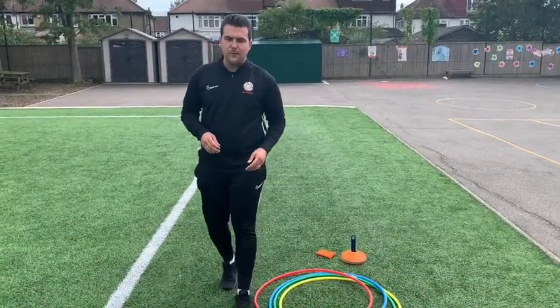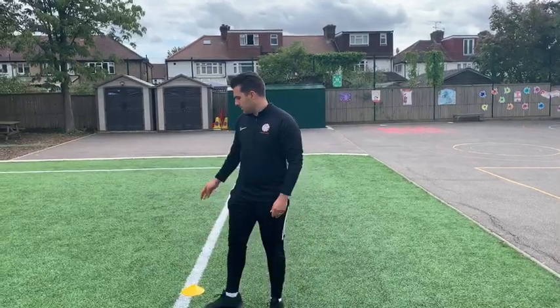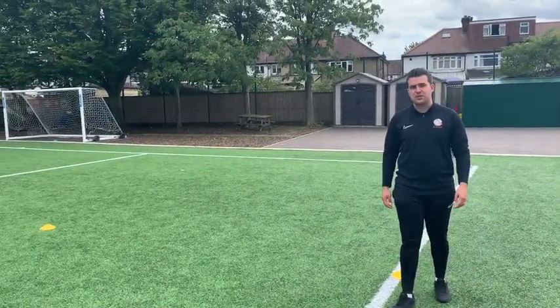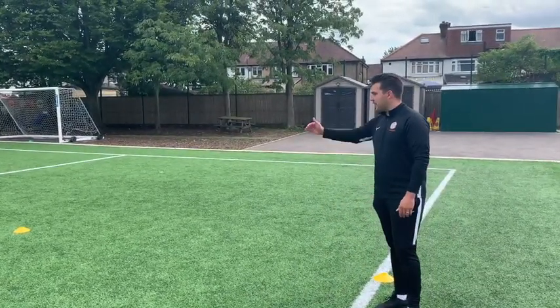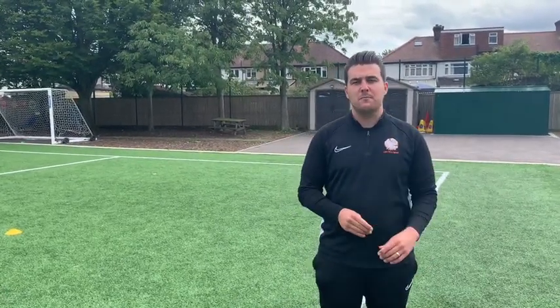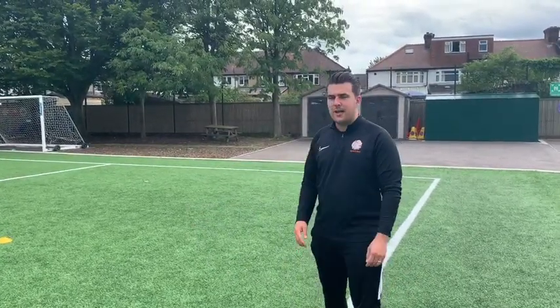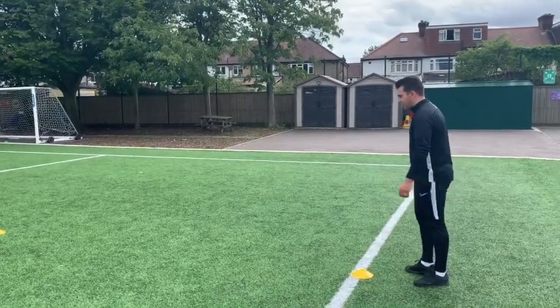So before we start, we'll do a quick warm-up. For our warm-up I've got two markers and we're going to work on some dynamic stretches today. I'm going to demonstrate each one, and when you do it at home I want you to try and complete at least three of each activity and each stretch as we go.